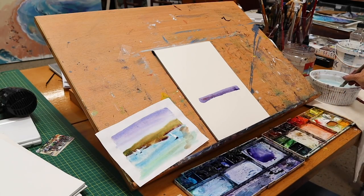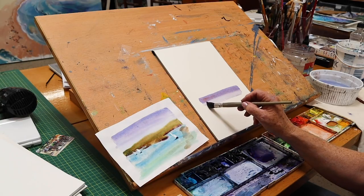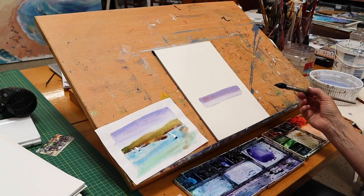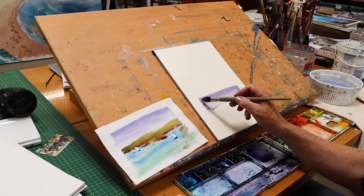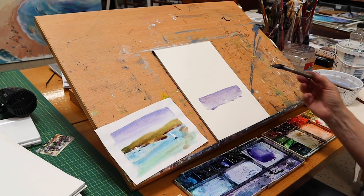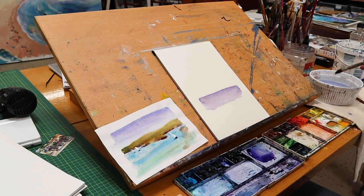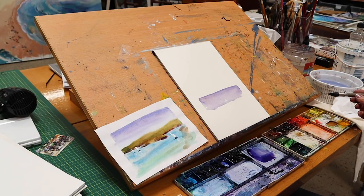I'm adding a tiny bit of magenta for fun. I'm using water on my brush to touch the bottom of the painted area, encouraging it to bleed down the page. I'm tilting the board on an angle — always paint on an angle. I'm making sure there are no blobs of water that are too heavy, and dabbing with tissue to wipe the brush.